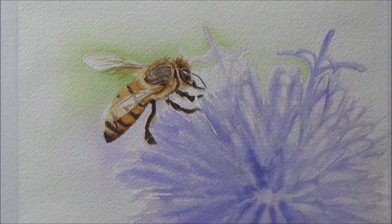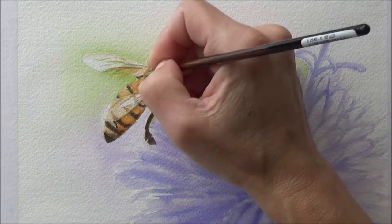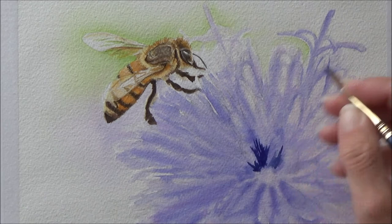Once I was sure where everything was going, I went in with some black just to add a bit more contrast to the darker stripes and put the details in on the bee's eye.